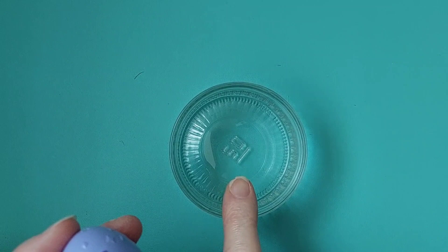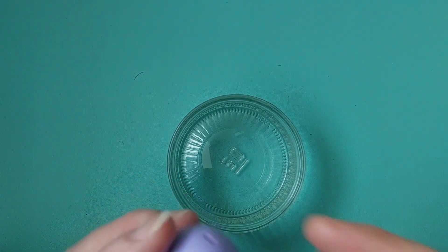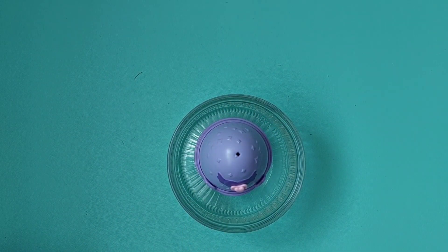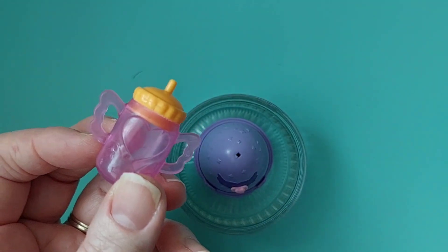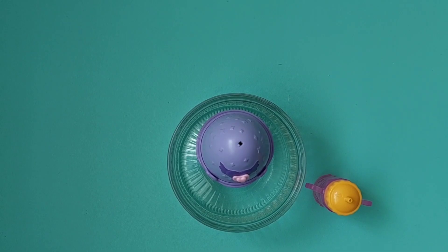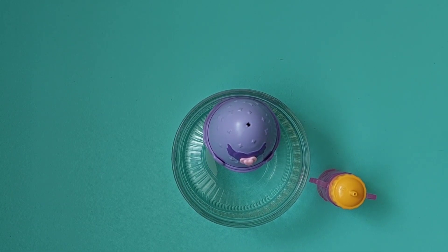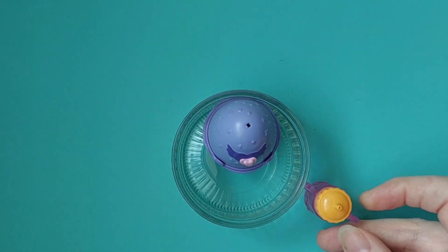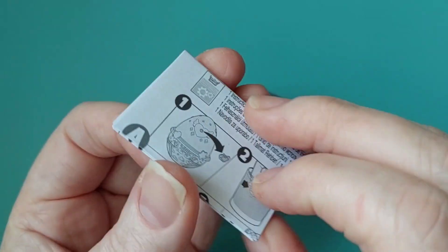I actually brought this in from the kitchen for another blind bag that's going to be opened in a minute. But if we can use it for two or three things, this is perfect — we just need water. I just ran it under the sink because I couldn't be bothered going to the kitchen. So let me just have a look — we get one Hatchimal.